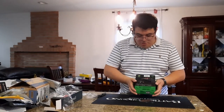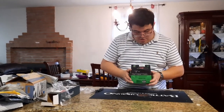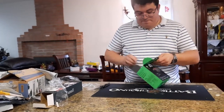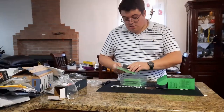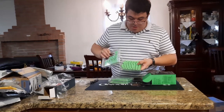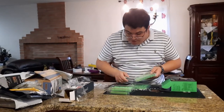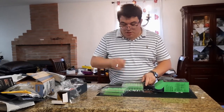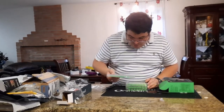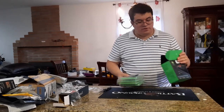We have Razer green double-shot PBT keycaps — a full keyboard upgrade set. Inside you get three or four trays with keycaps for larger keys like the spacebar, enter, caps lock, plus all letters and numbers. A keycap puller is included. This set works for 60%, 65%, and TKL keyboards. There are two spacebar sizes included, so you don't need a numpad to use these.